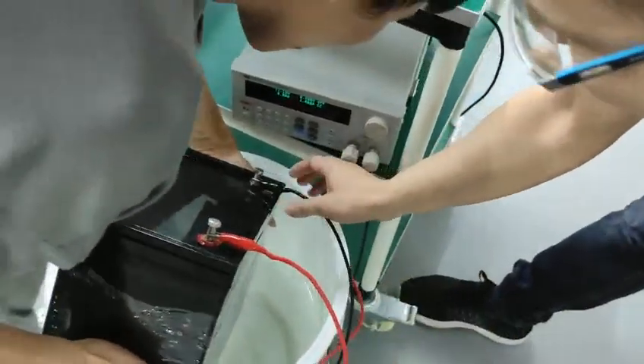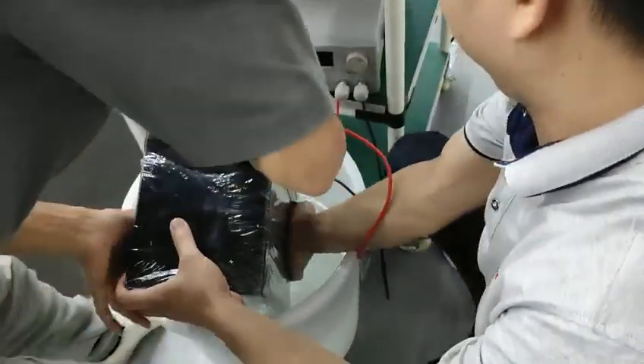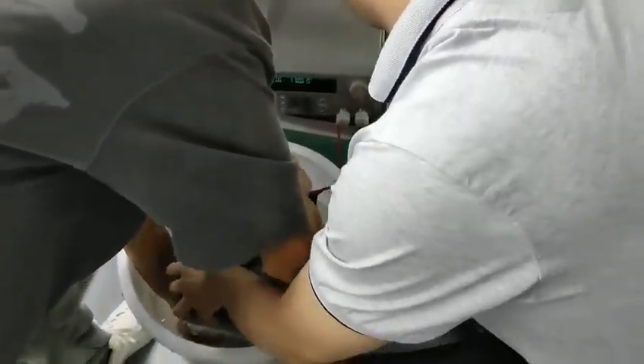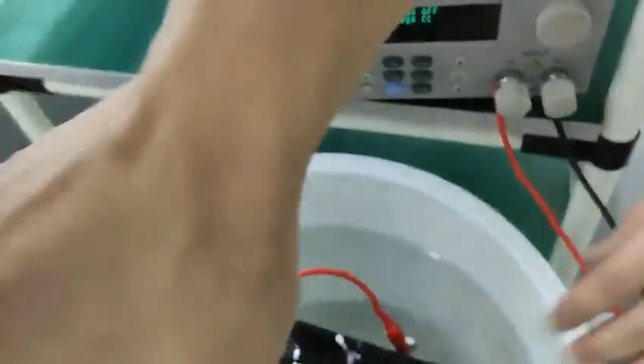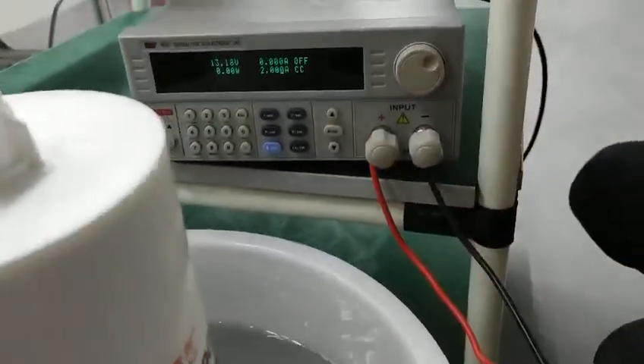This is the case machine, and right now we will do the test run. Let's see. I'll try to put the battery in the right place. This is the test machine, and right now we will do the test run.